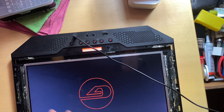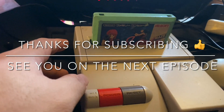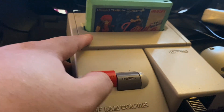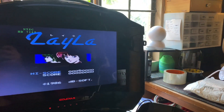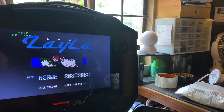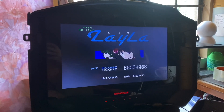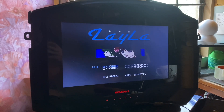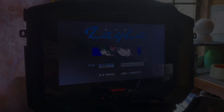And then that's it. Let's return it to the bag properly. Here we go.